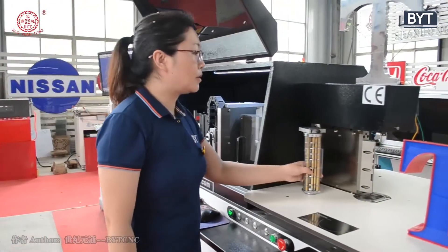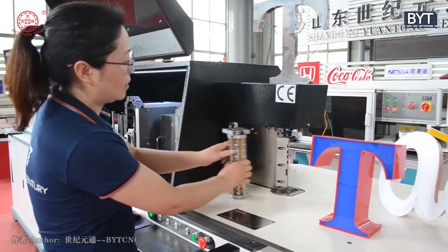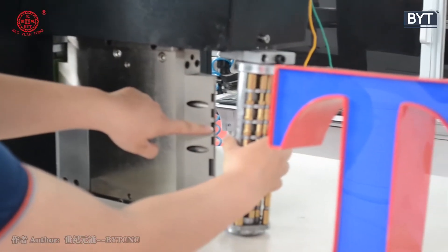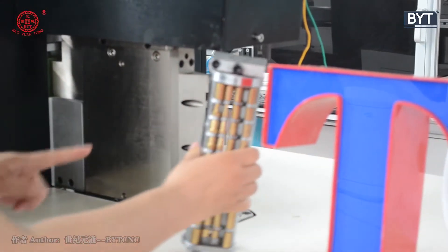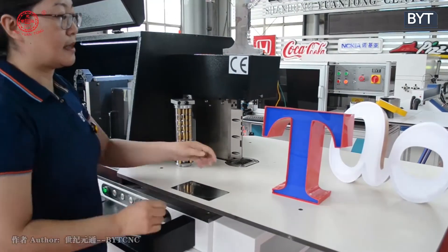It has two bedding devices for aluminium and stainless steel. You can see this screw here — you install it here. This side is stainless steel, this side is aluminium. It is very easy to change between different materials.